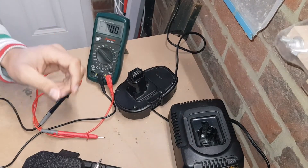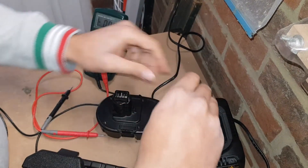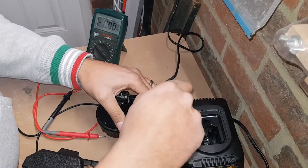So what we're going to do is just open it up and actually have a look at what's going on. Are we able to see anything that's obvious in regards to the heating element? I'm using a T10 bit and I'm just going to quickly open this up.